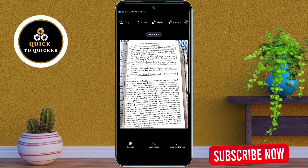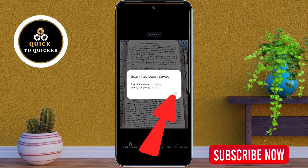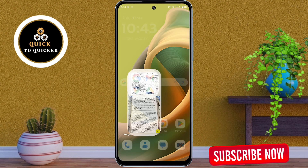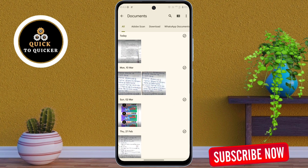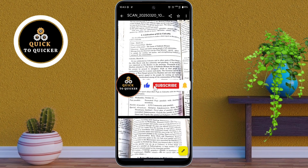Once you have finished capturing, tap on Save and Finish. Then tap OK to save your file. The document is now saved as a PDF in your file manager. If I open the file manager and tap on the PDF, you can see that all the documents are successfully saved in the PDF file.